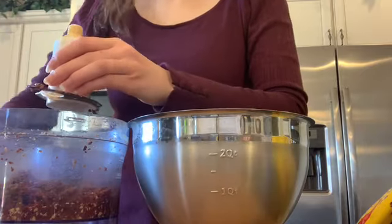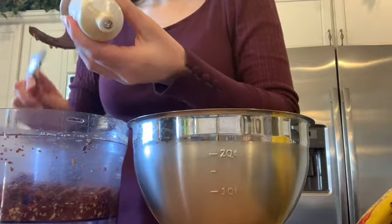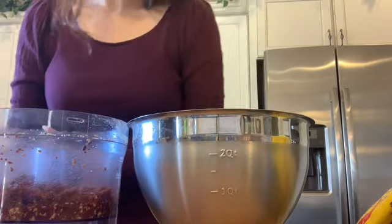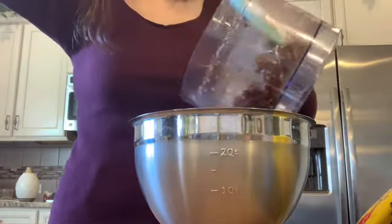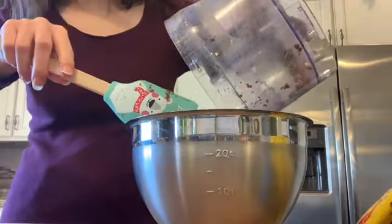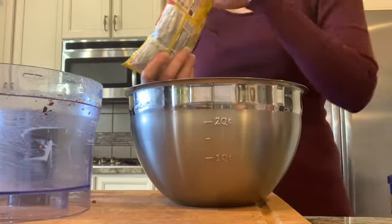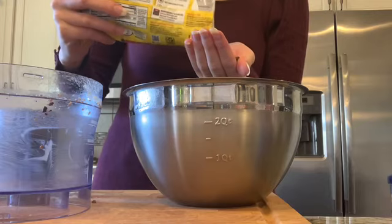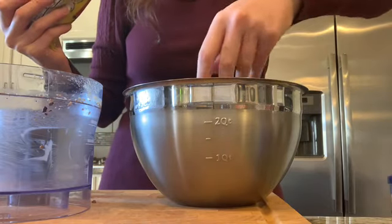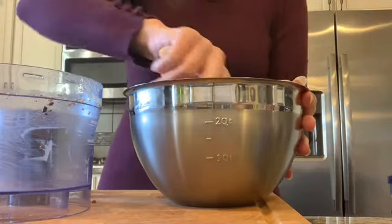I grabbed a metal mixing bowl, took the blade out of the food processor and carefully placed it to the side — be careful not to hurt yourself on that. I poured the mixture into the bowl because most of the chocolate chips had blended and I wanted to see a couple of them in the final bars. So I just added in a small handful of extra chocolate chips, sprinkled them in, and manually stirred and combined everything together with a spoon.